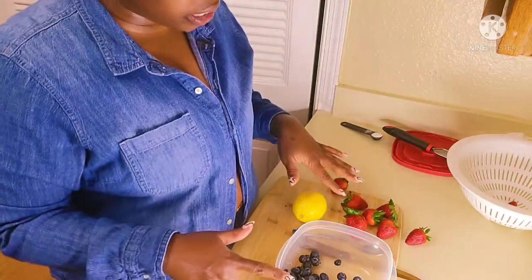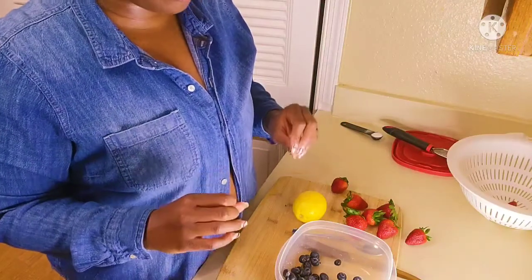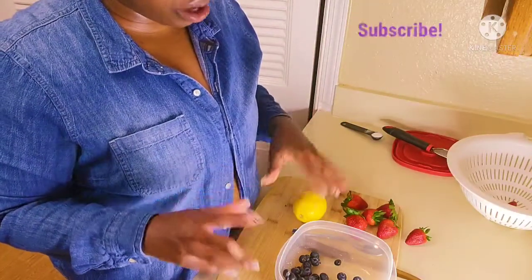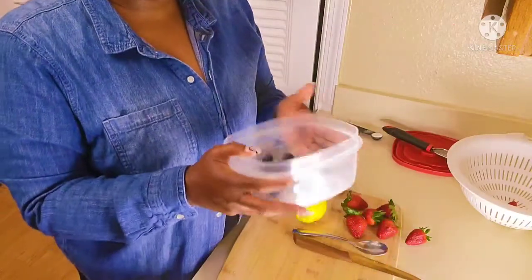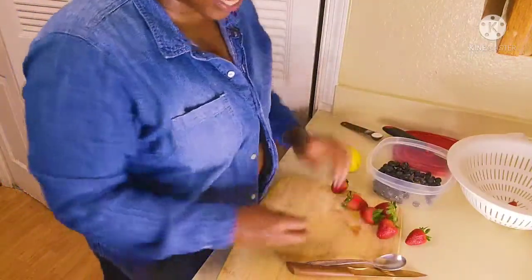Let's wash off your blueberries and your strawberries. You can wash them with a little bit of vinegar, baking soda, and water and let them sit, or just rinse them off — it's your preference. My blueberries are in here and we're going to go ahead and cut up our strawberries.